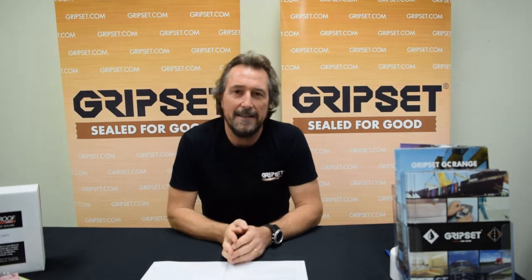Thanks again for joining me on Sealed For Good. This week we're talking about swimming pools and waterproofing — one of the most testing and challenging applications out there. Any structure that holds water requires a lot of attention to detail, not just with the waterproofing application but with everything that happens over the membrane afterwards. In a country like ours, pools are becoming more and more popular and affordable.